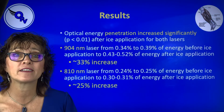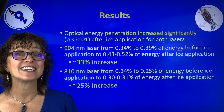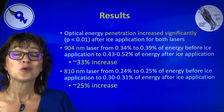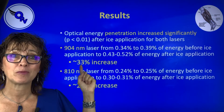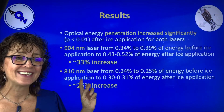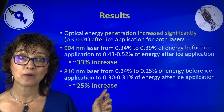So what did they find? They found that at each point after the icing, they had significantly more penetration with a great p-value. With the 904 nanometer, you actually had a 33 percent increase in penetration, and with the 810, you actually had a 25 percent increase. That's pretty impressive.